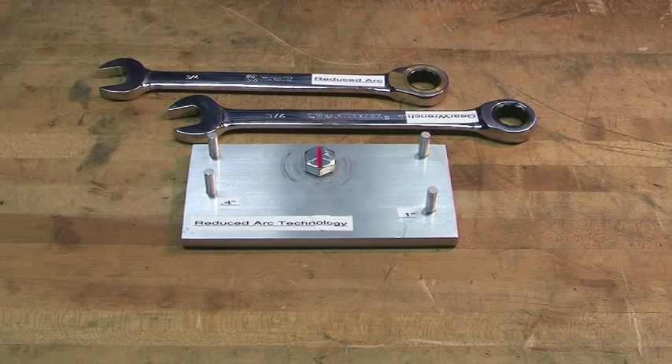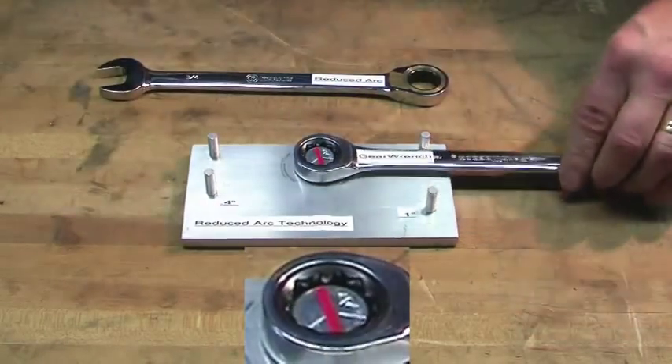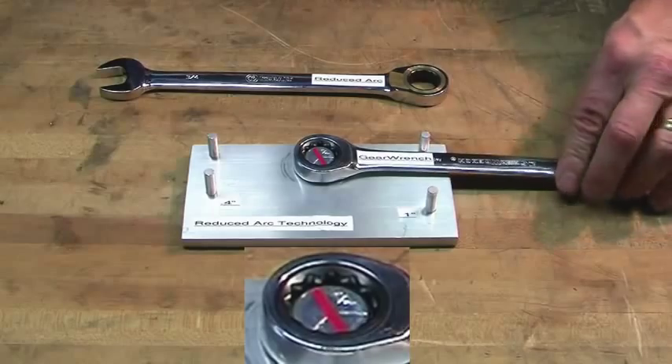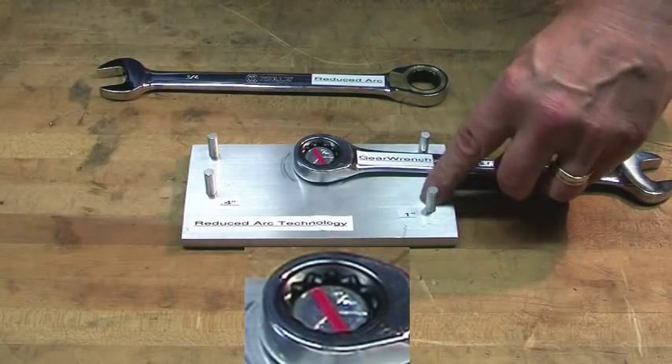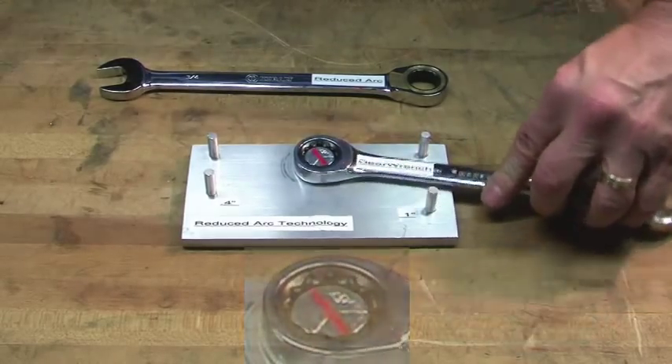Now we want to show you the SCR Innovation reduced ratcheting arc box-end wrench. But first, for comparison, here is the GearWrench with a claimed 5 degree ratcheting arc. It's a nice wrench, but you'll note we need a full inch of travel between the pin and the wrench before we engage the next tooth of the gear.